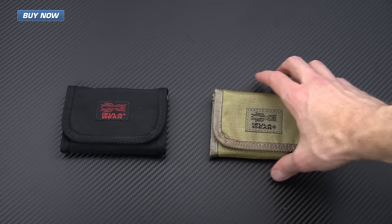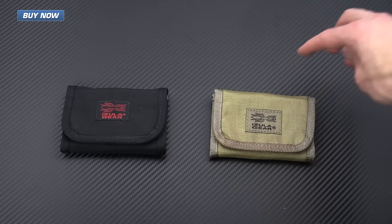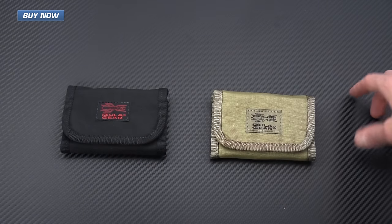We've got this wallet in two colors: this khaki color with khaki trim, and black on black as well.